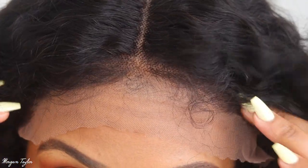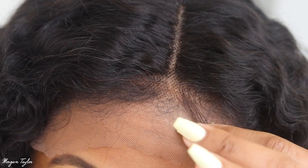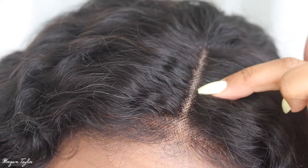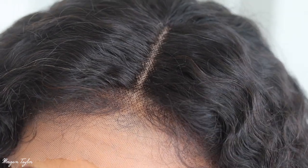Here's the wig right when I put it on my head before I cut the lace. It did come with baby hairs already, which I'm going to make a little bit shorter so it looks more natural. I'm going to spray the lace with my tinted spray because the knots are not bleached.